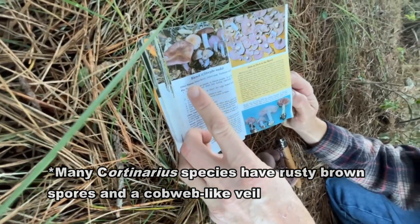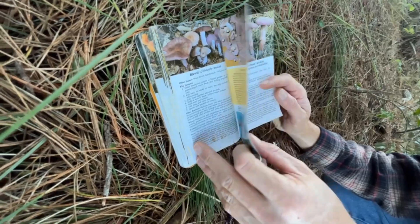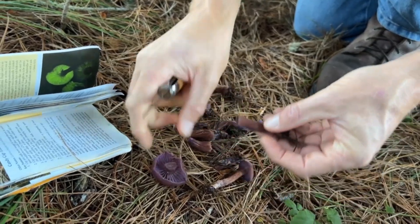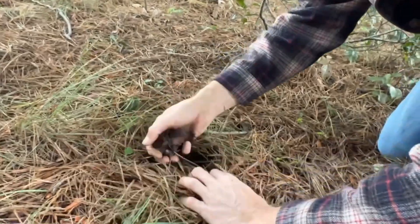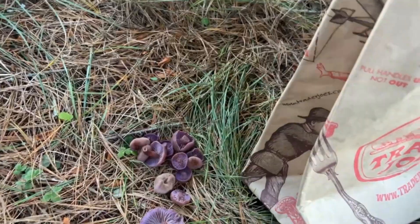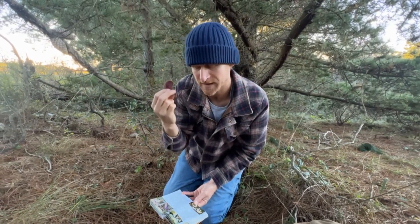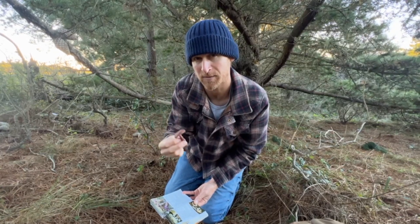It is absolutely not Cortinarius, which is a toxic look-alike of the bluet. Bluets and Cortinarius are often much larger. I'm going to take the stems off because I feel like the cap is the best part of this mushroom — with most other mushrooms I keep the whole thing. I'll just bury these down here to keep it tidy and also so it won't draw attention to your favorite spots. Not all mushrooms are going to be easy for beginners to ID. I like this one, but in the beginning it may be better to avoid gilled mushrooms until you get a bit more experience.